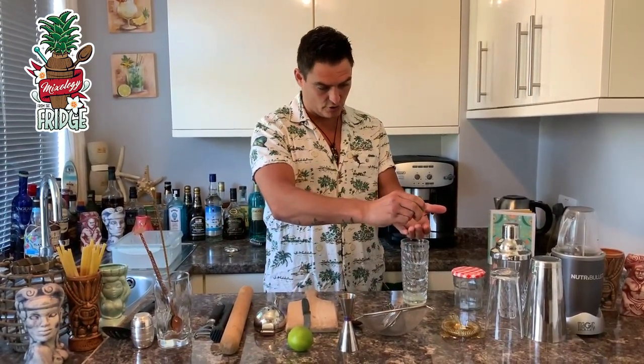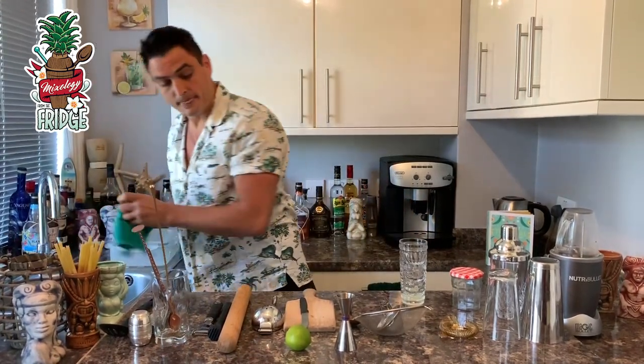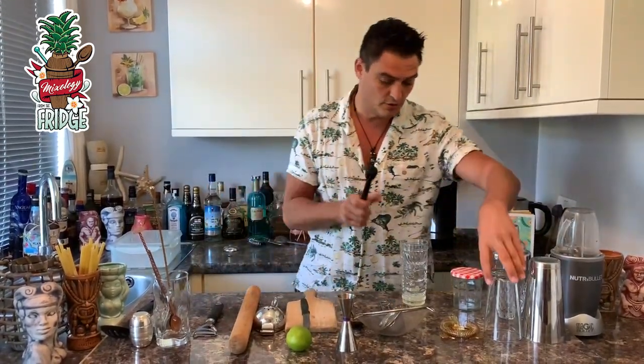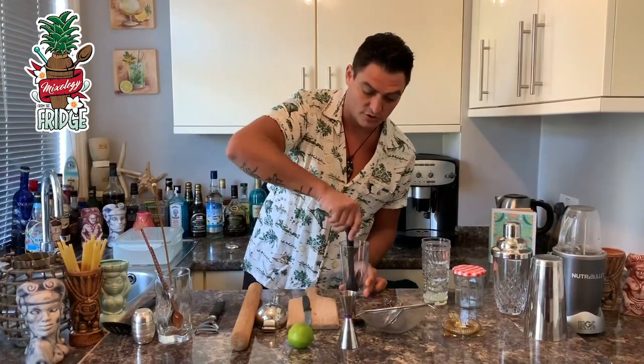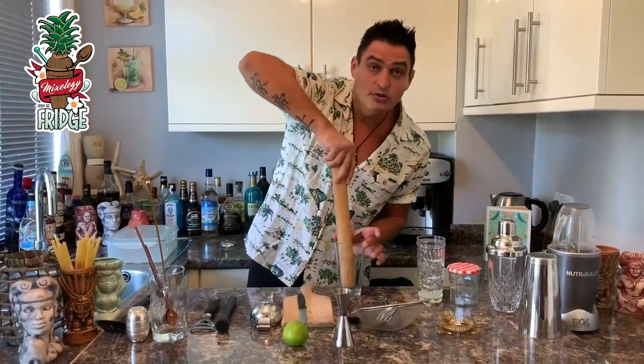You might also need a muddler, because sometimes you'll be using fresh fruits that you want to muddle. You put some strawberries in, for example, and muddle to extract the juice. But if you don't have one, you can use a rolling pin at home and press down the same way.